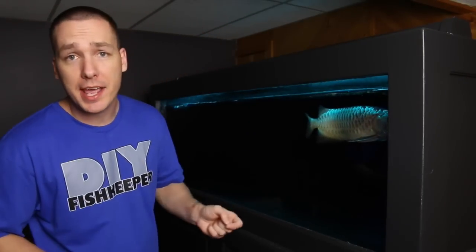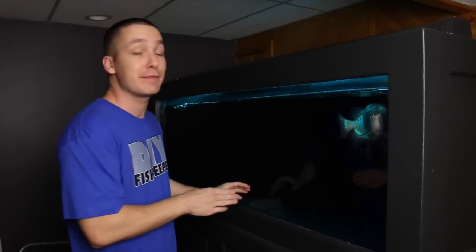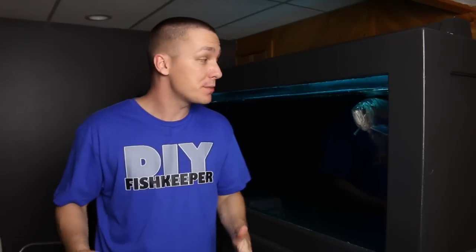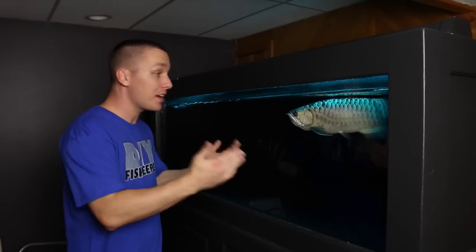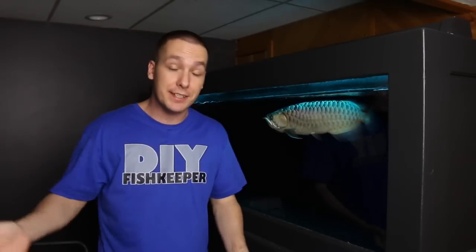Hi everybody, Joey here again and welcome back. In today's how-to video, I'm going to teach you how to get your fish to eat whatever you want by tricking them into doing it. More specifically, we're going to talk about how to get predator fish off of feeder fish.